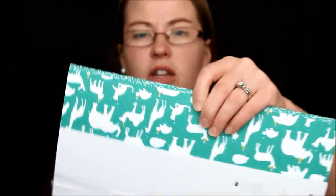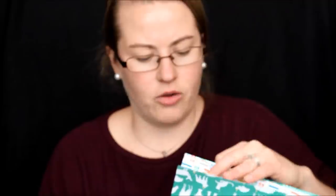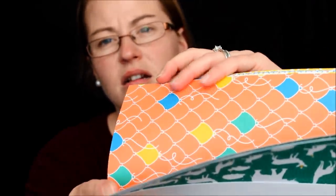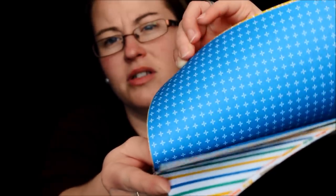Then we also have the Party Animal Designer Series Paper. There's Party Animals in Emerald Envy with a little bit of Tip Top Taupe background — presents, green confetti, balloons, stripes, dots, numbers, and lots of great little birthday images but great background images as well. Cake — super fun.